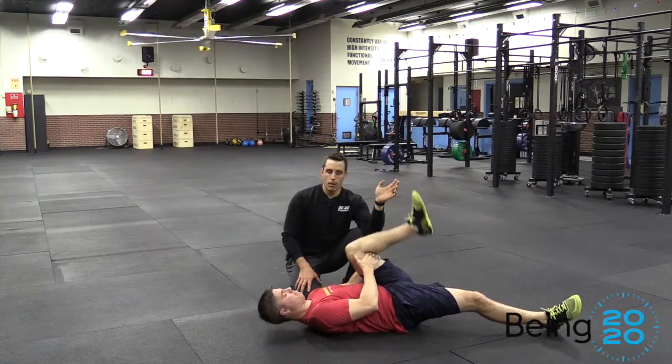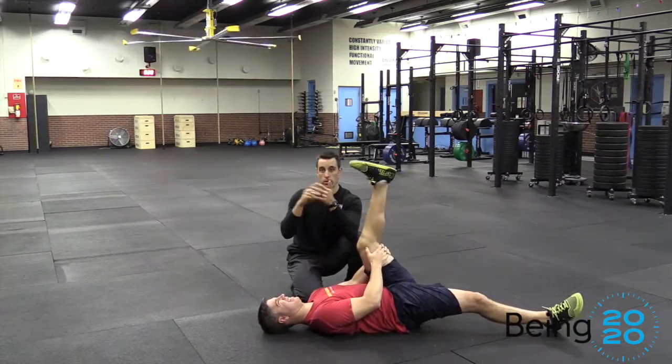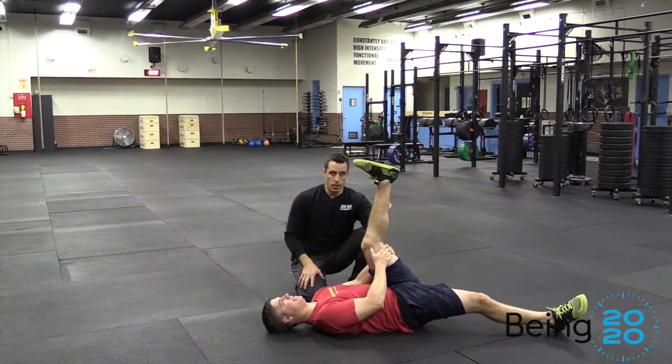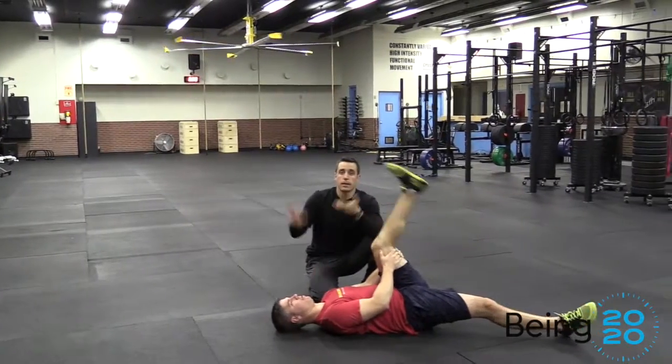Each time we want to hold it for maybe one or two seconds. This is not a static stretch — it's something you can do either before a workout or in the morning once you get out of bed.